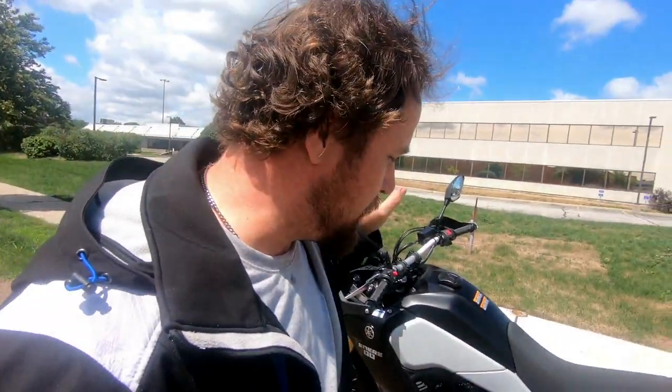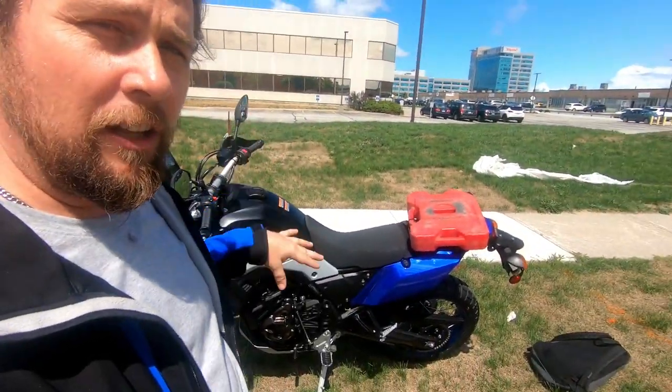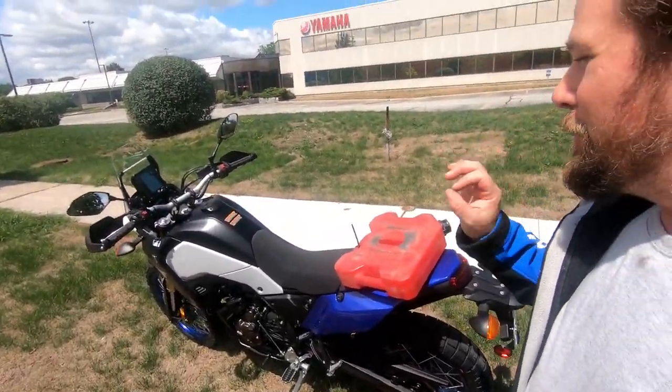I actually received this bike this morning. It came in yesterday from Japan, shipped over to BC, and now it's in Toronto. I've uncrated it, got it all assembled — fingers crossed my assembly skills were good! What I'm doing today is the first authentic, 100% true, real, cold initial startup.